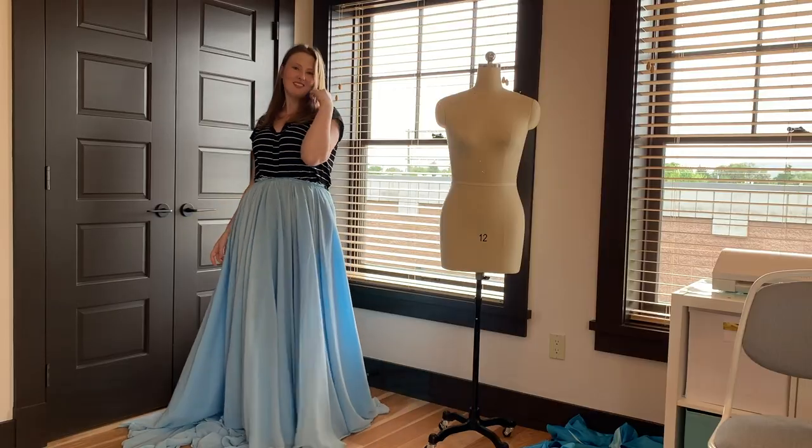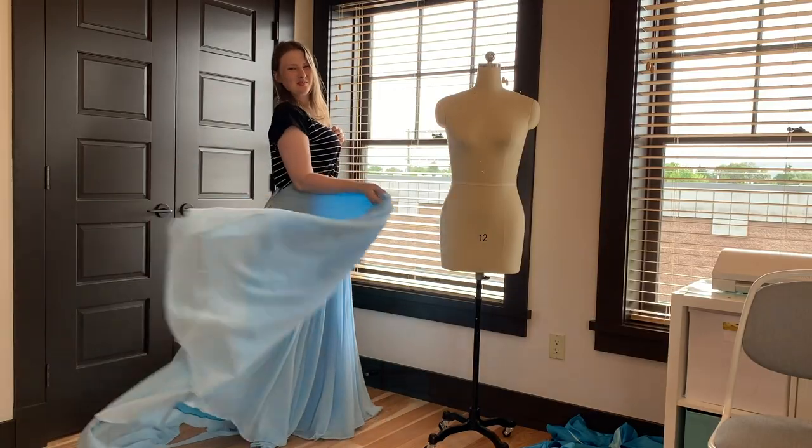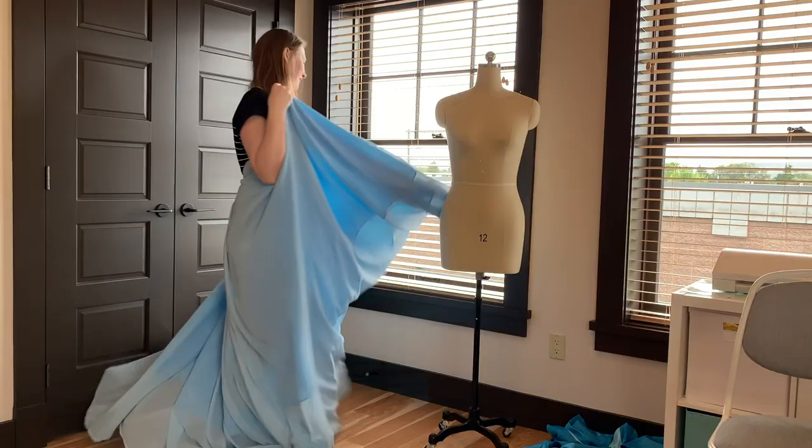Hi everyone! I'm Ellie Everts. Today we are going to be finishing my Princess Mercury costume from Sailor Moon. In a previous video, I went over how I made a beautiful flowing skirt for this costume, and today we are going to be finishing the dress that goes on top of it. Alrighty everyone, let's go ahead and get started.